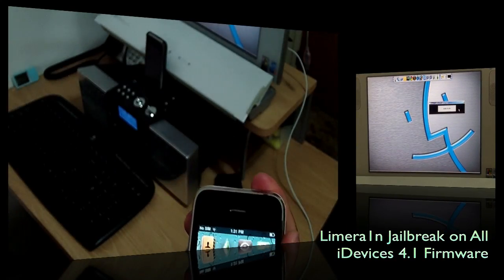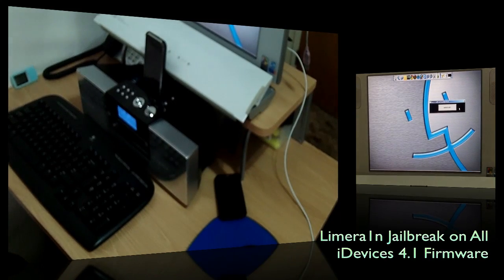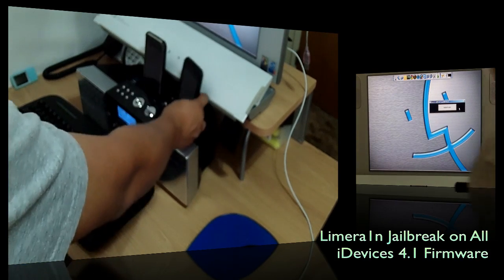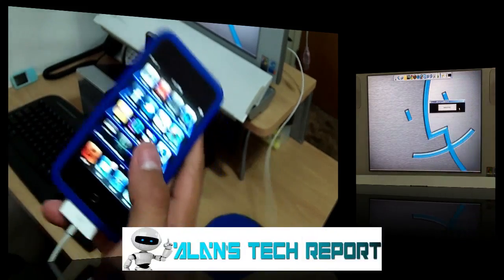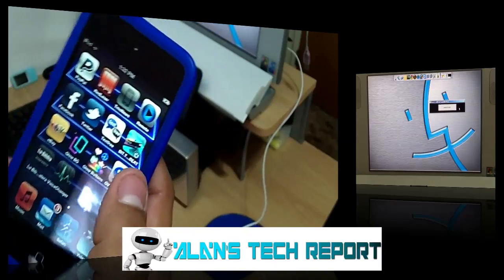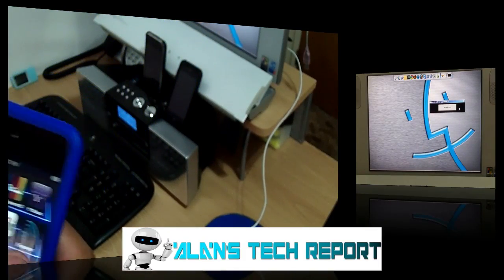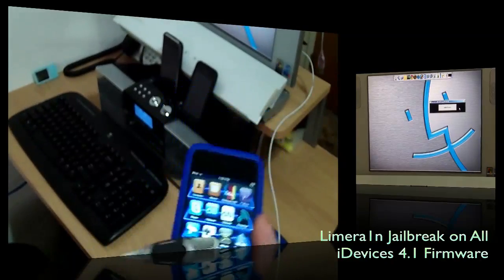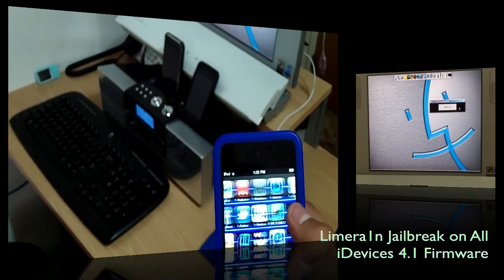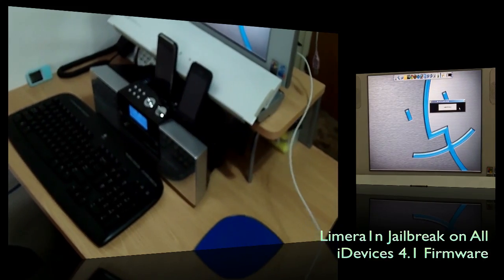That's it — there's really not much to deal with in terms of specific firmware to upload or any other hacks. Just make sure you've updated to the latest firmware, which is 4.1, whether you're jailbreaking an iPhone 3GS, iPhone 4, iPhone 3G, or iPod Touch 4th, 3rd, or 2nd gen. I don't have a 1st gen so I haven't tried it, but I successfully did it on the 2nd, 3rd, and 4th.